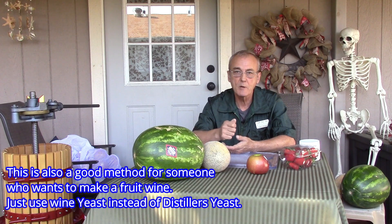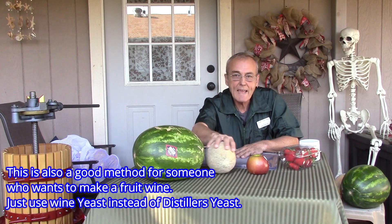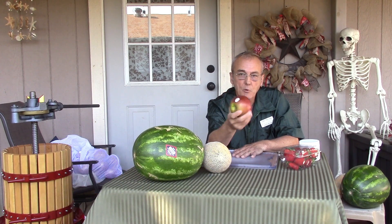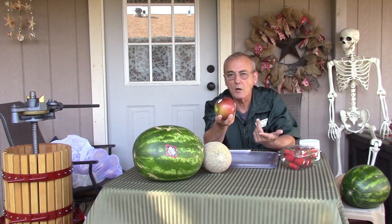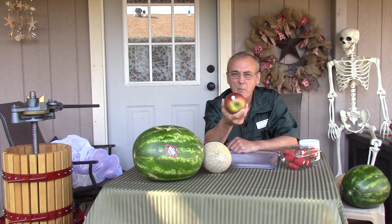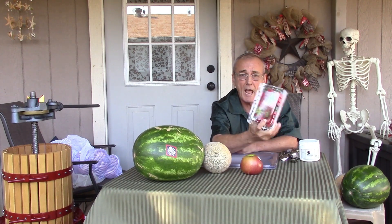Here's what I've got: two large watermelons, three sweet cantaloupes — the yellow type — and about 20 pounds of Fuji apples. In your grocery store there'll probably be a chart that tells you the sweetness level; try to find the sweetest apple you can for the cost. These are very sweet — high on the chart. I paid about $1.80 a pound, so I got 20 pounds. I've also got three pounds of fresh strawberries as an added buffer — they were on sale so I grabbed those.